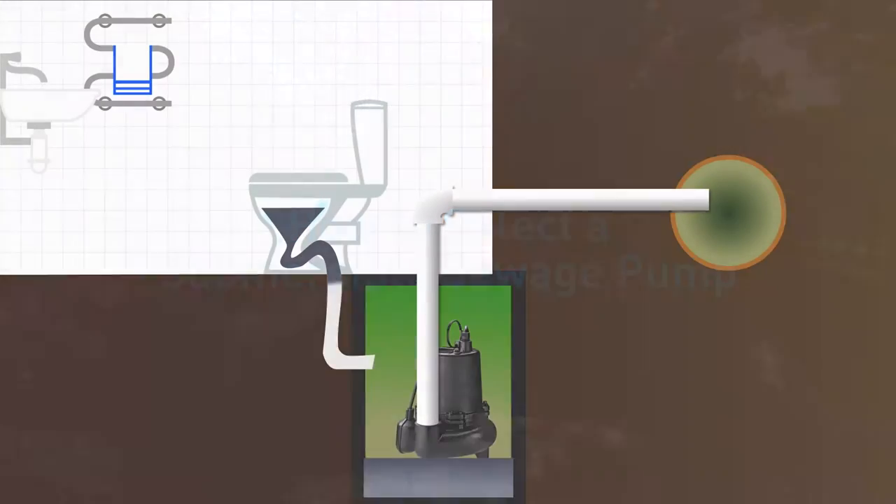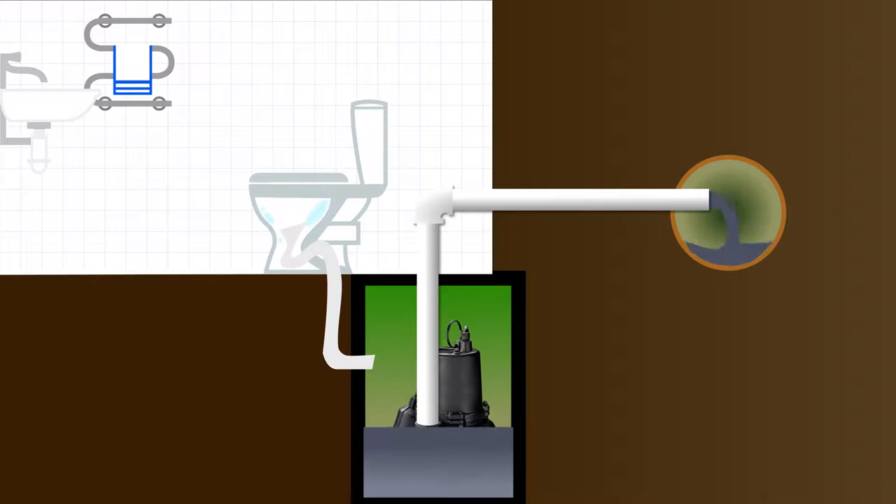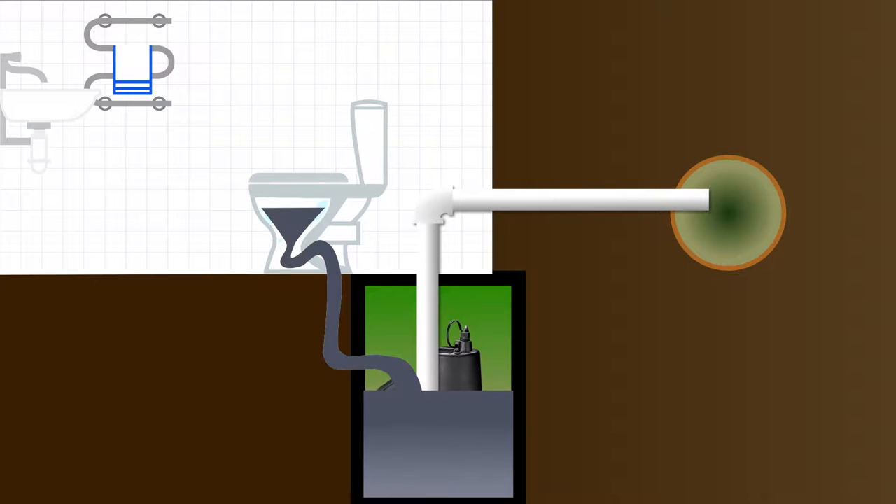Sewage pumps are the best defense against removing residential wastewater from a sealed basin and house to a sewage treatment device or collection system. The typical solids handling sizes of a sewage pump are one to two inches in diameter.